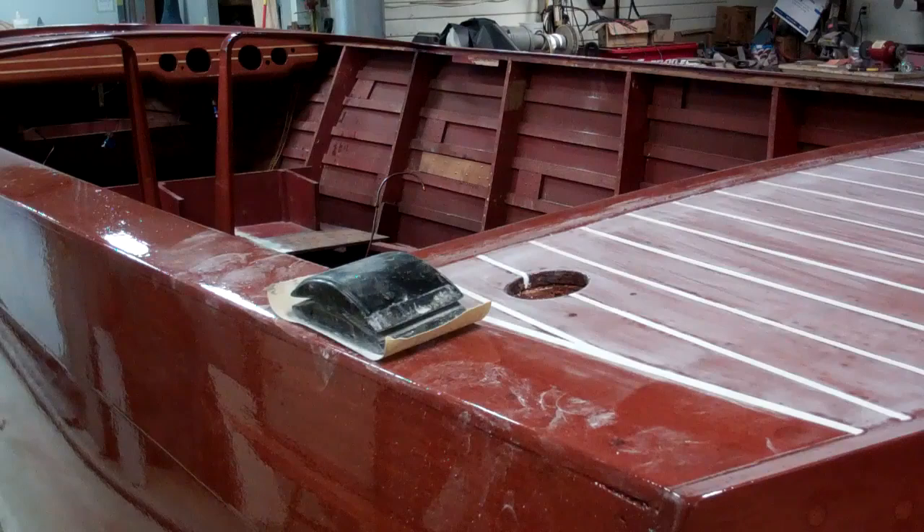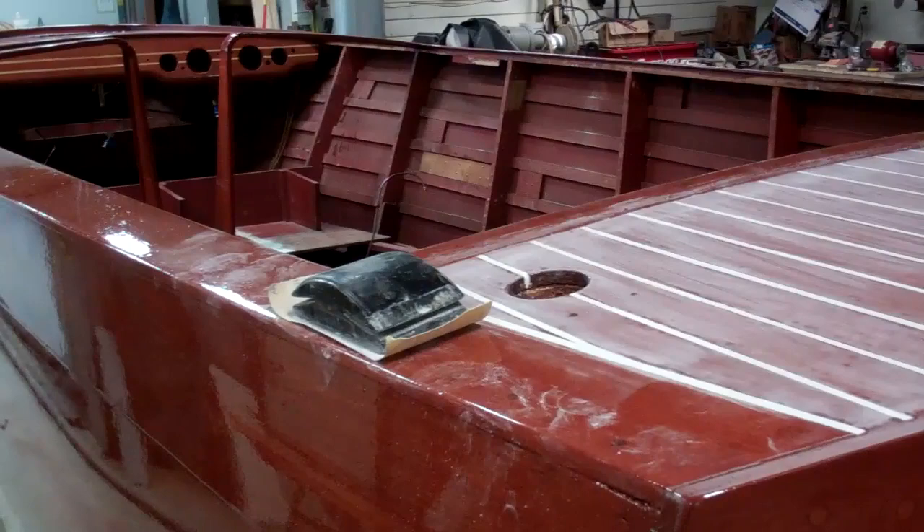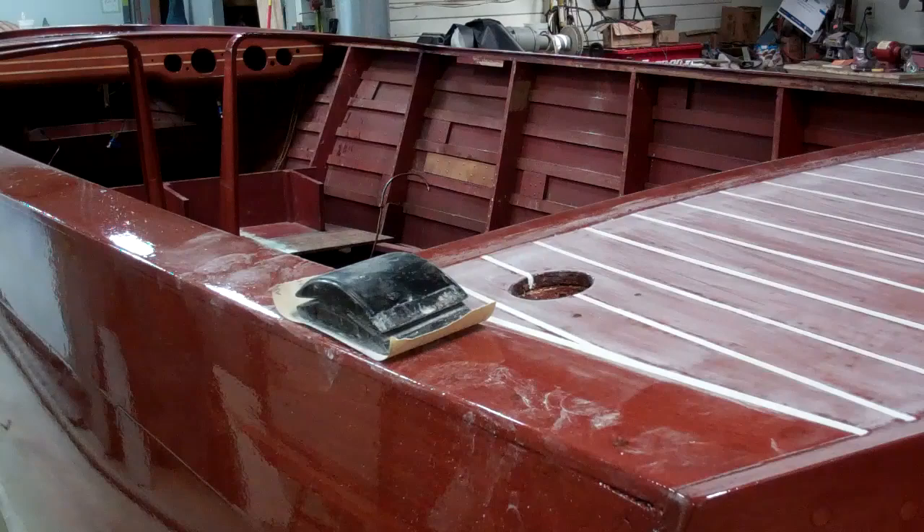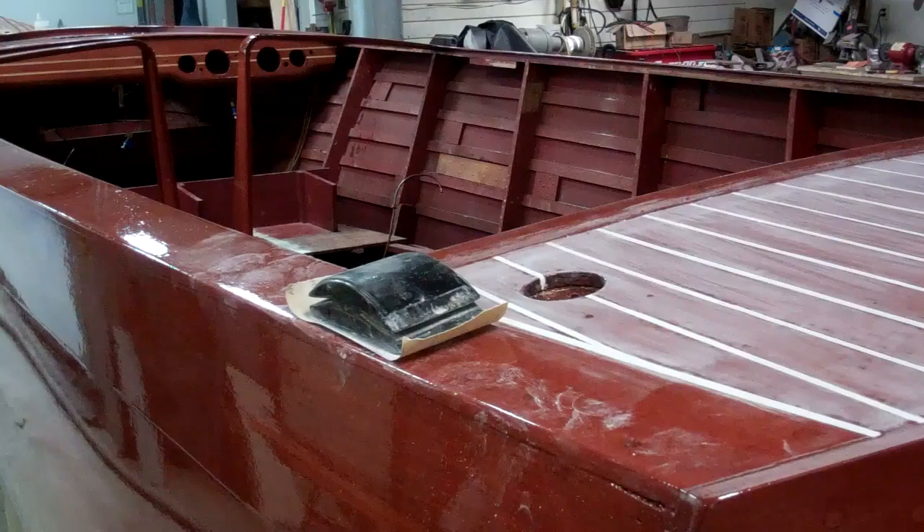Greetings from Snake Mountain Boat Works on Thursday, December 21st, almost time for Santa to come down the chimney. Today we are updating the 1946 Chris Craft Brightside U-22 that has now received seven coats of Interlux Perfection Plus two-part varnish.